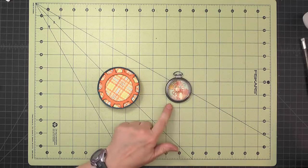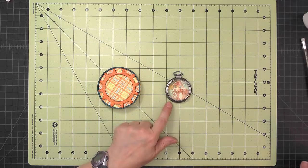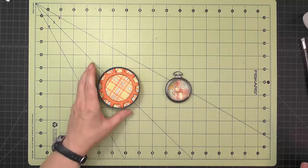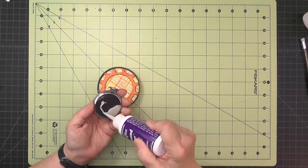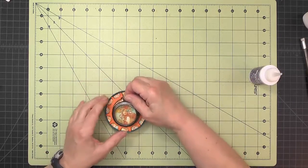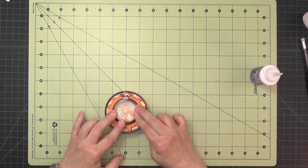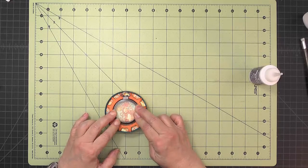I already added the image to the inside of the pocket watch and used diamond glaze to attach the front to the back with a series of tiny dots. Now I put a generous amount of diamond glaze on the back, put the pocket watch in place, give it some pressure, and let that dry overnight before putting it onto the body of the fish.